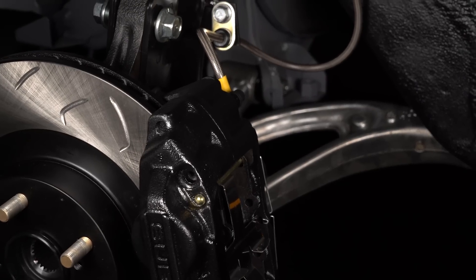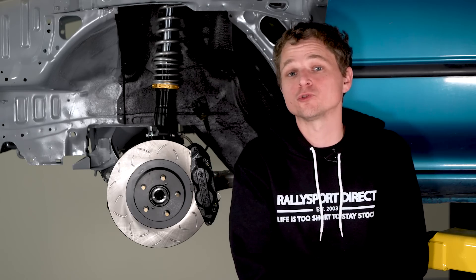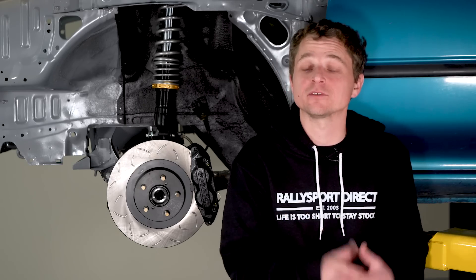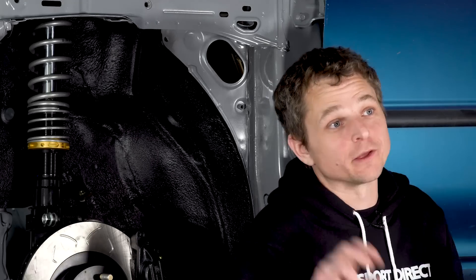We're running their stainless steel brake lines. We chose these for the strength, the coating, and the excellent corrosion resistance, but honestly it's probably going to add quite a bit to the brake feedback as well. Ideally, we should never have to use the brake setup, but if we're going to, I want to make sure that it's not only adequate, but overkill.